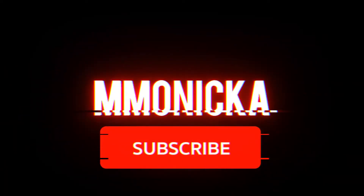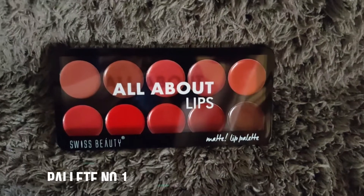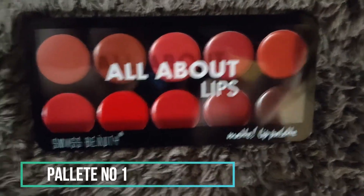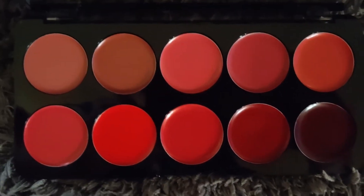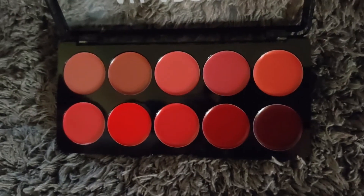So what you have seen was my Swiss Beauty lipstick palette. This is a very affordable brand which is very easy to get in India and the quality is also very amazing. This palette I want to show you is palette number 2. This palette comes from number 1, and I have seen the swatches on Instagram.